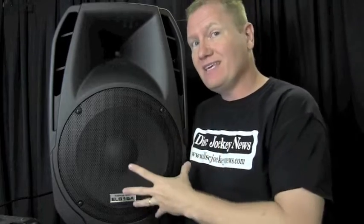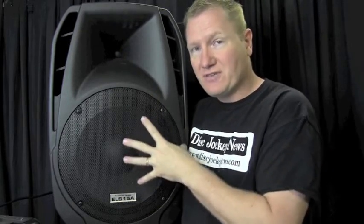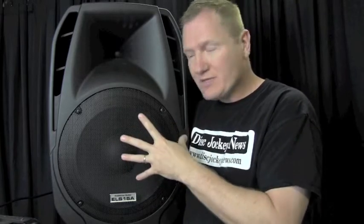Let's talk about some of the specs of the ELS-15A. First off, we mentioned the amplifier — we've got a 100 watt amp going to the 15-inch woofer and a 30 watt amp going up to the 1-inch driver in the horn. Not a ton of power, but for the application and for this cabinet, it gives you a nice solid sound. The frequency response goes from 50 to about 20,000 Hz — a nice frequency range — and it really was a warm sounding cabinet. I was very, very impressed with that part of it.